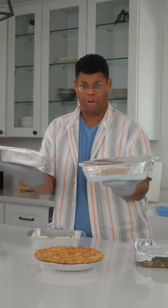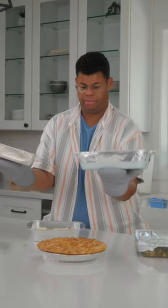Transferring food from home to a potluck or party can kind of feel like a squid game, trying to avoid spills, splashes, and all sorts of mishaps.